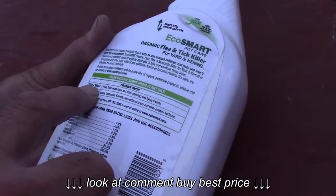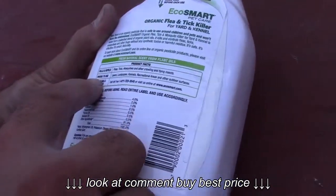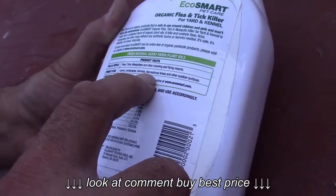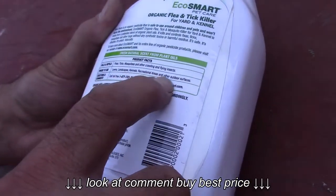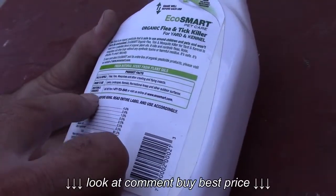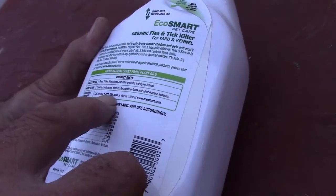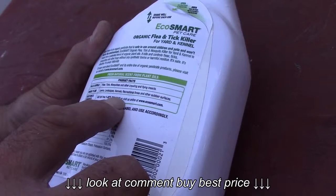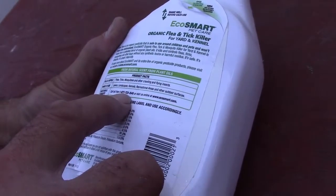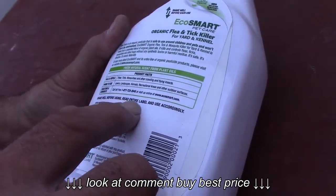Kills and repels fleas, ticks, mosquitoes, and other crawling and flying insects. Where to use: lawns, landscape, kennels, recreational areas, and other surfaces. Questions and comments? 1-877-723-7345. Shake well before using, read entire label.